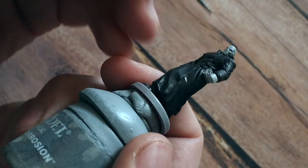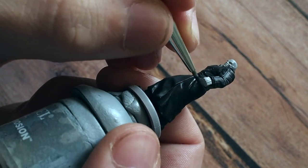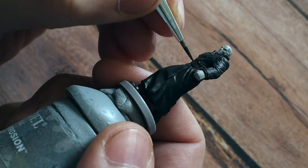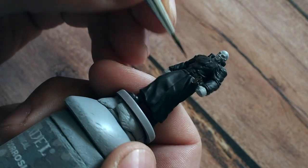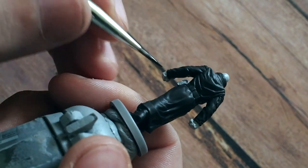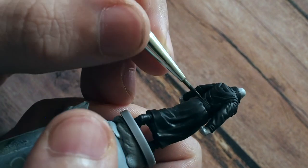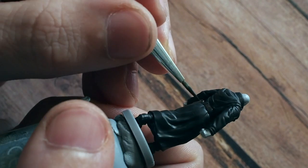Once that is dry, we're going to use one of my favorite colors — Dark Rust 302 from Vallejo. I'm just going to paint his little pouch and the belt using this color. You don't have to do this if you don't want — you can keep it all black and similar to the video game. I'm just painting this a slightly different color to give your eye something more to look at than just a monotone black, and we're going to do that with a few areas on this model.